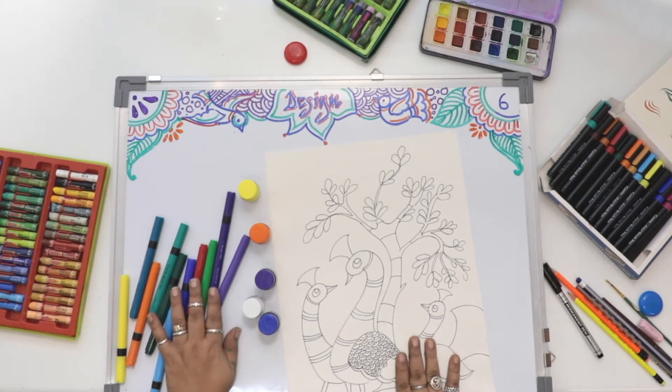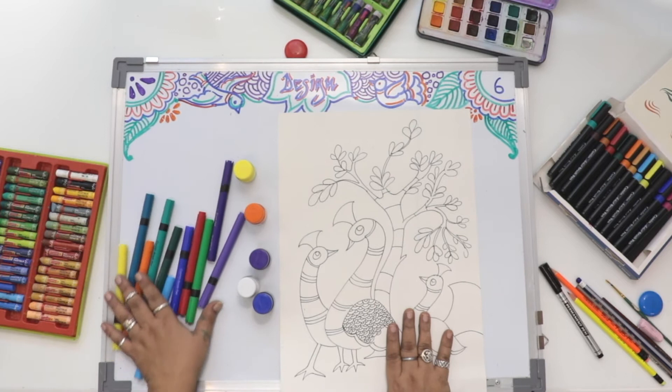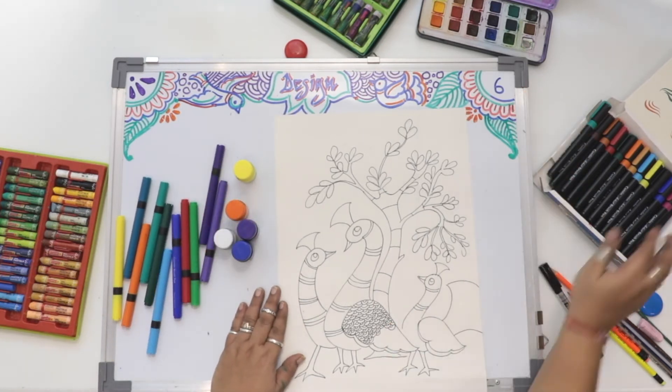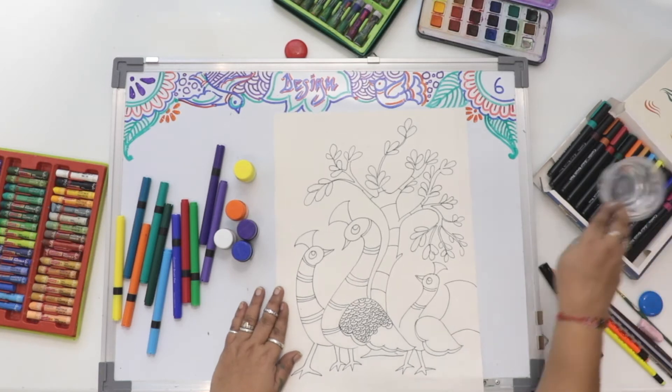You can utilize brush paints, poster color, or cake color — whichever color medium is suitable for you, you can utilize.